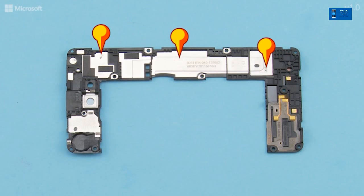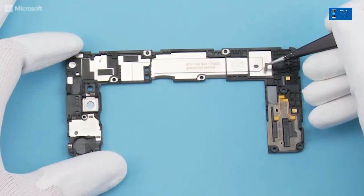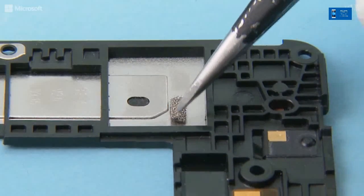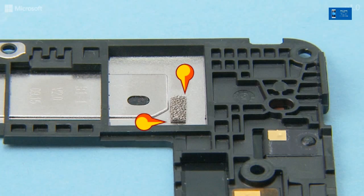Attach the three grounding foams and the front camera grounding foam to the shown places on the engine cover. Use the markings on the engine cover to get the right positioning.